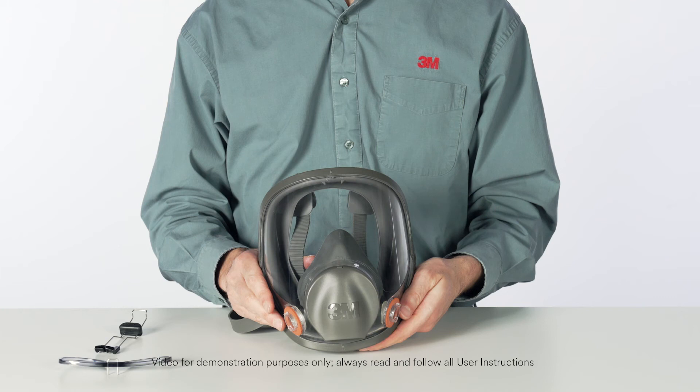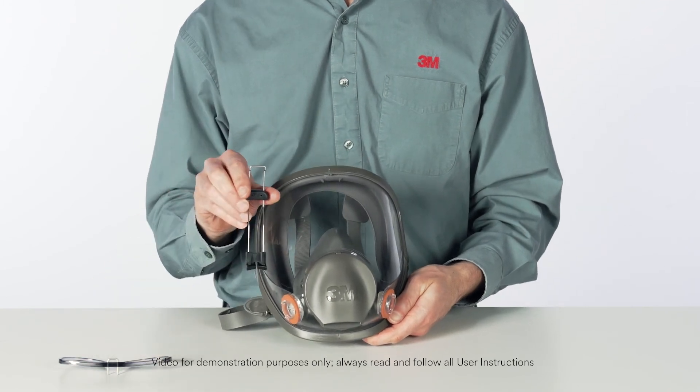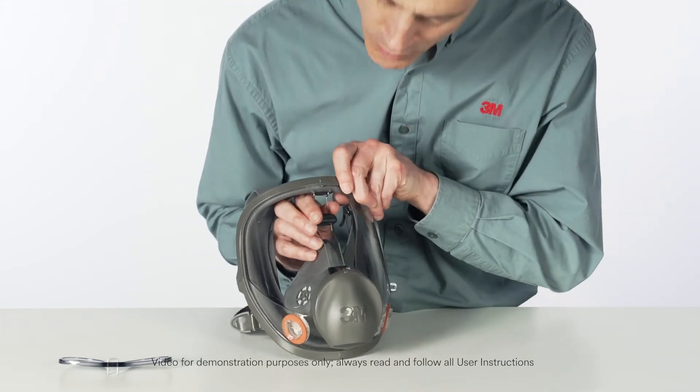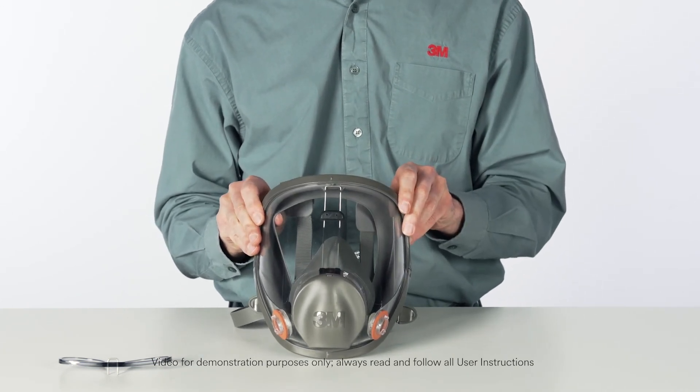The 3M 6878 Spectacle Kit consists of a frame assembly and a rail assembly. The frame assembly is the holder for the corrective lenses. The rail assembly supports the frame assembly in the facepiece and allows for up and down, in and out positioning of the frame assembly. To install the 6878 Spectacle Kit, install the rail assembly into the facepiece with the plastic foot positioned on the center port adapter. The slot-in foot is positioned over the ridge on the adapter.